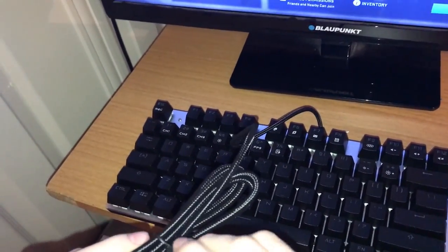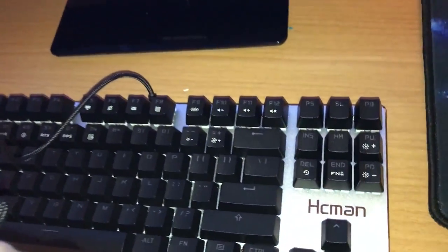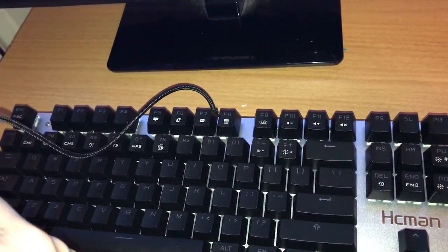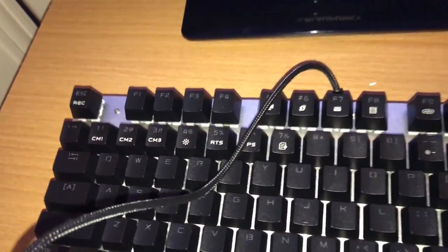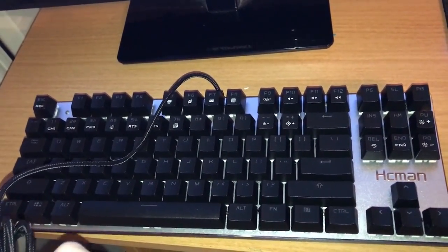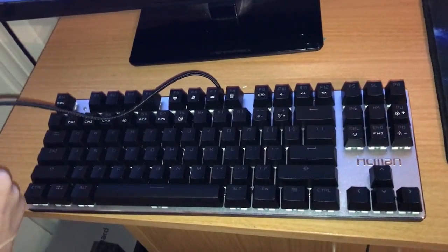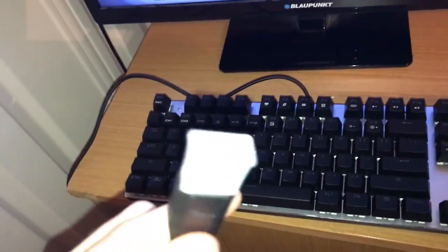Just get it untied. Whilst we're getting that untied, have a little bit of a close-up of the keyboard itself. Now there are lots of different settings with this keyboard, which obviously you can play with if you do buy one. Now this is a backlit keyboard, so we will get lights once we get some juice in. It's a USB powered keyboard as I said.